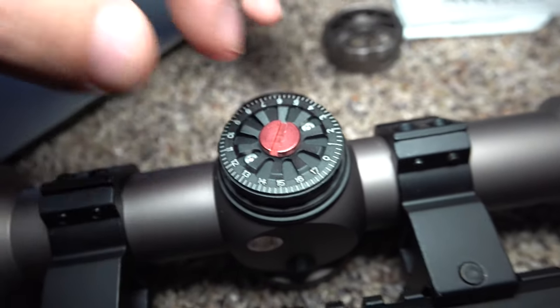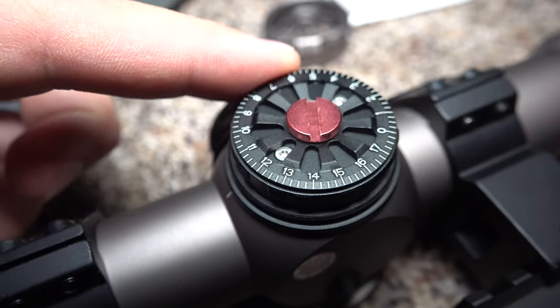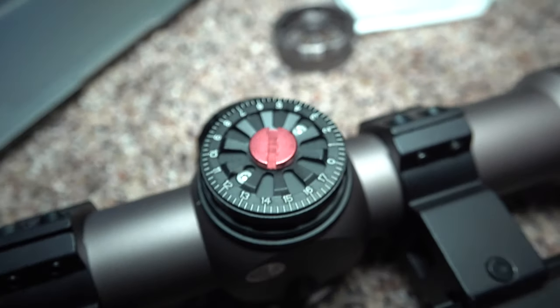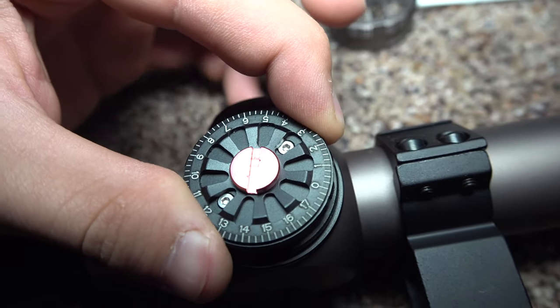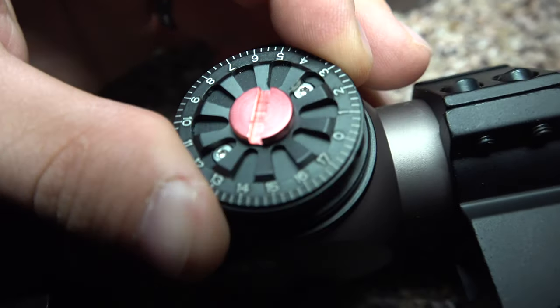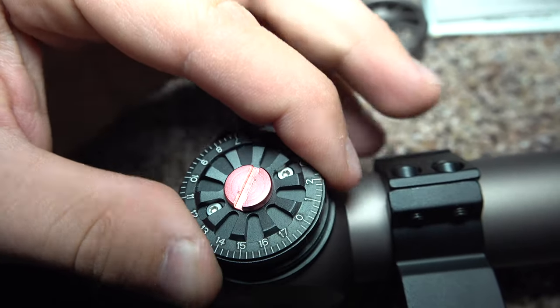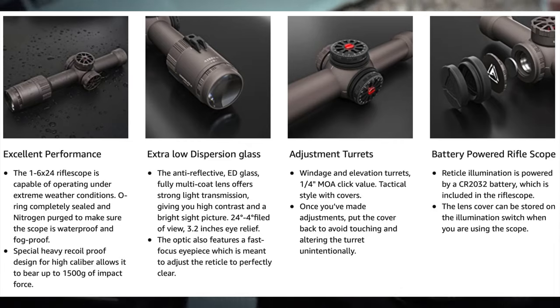Right here are your MOA adjustments — you zero your rifle, then unscrew this, lift it off, put it back on zero, and you're zeroed. Each click is one-quarter MOA on the turret adjustments. They're very loud and precise — they click really well with no in-between spot.